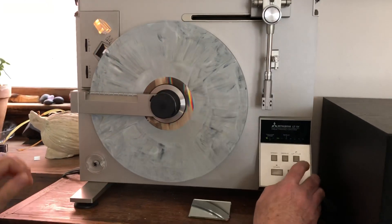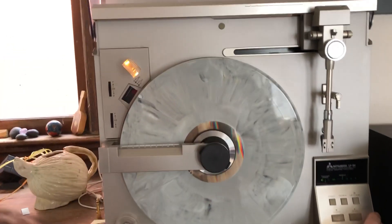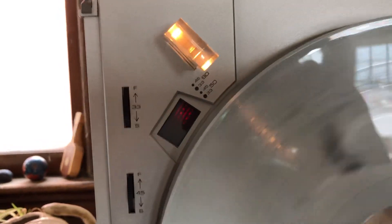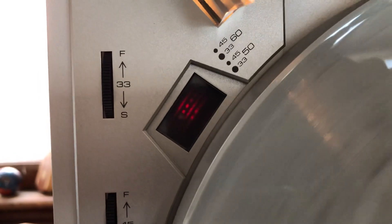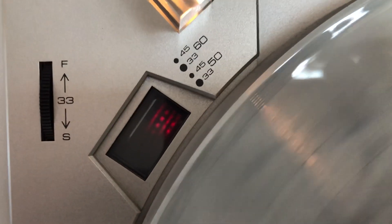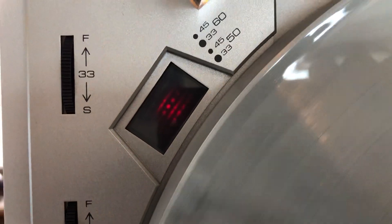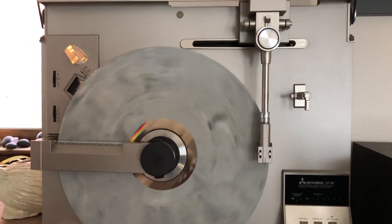One more feature I would like to show you is the strobe markings, which are underneath the platter itself. There's a prismatic window here with strobe indicators. When viewed through the windows, the strobe mark should remain motionless, indicating that a high level of speed accuracy is being maintained. That's it — that's a 35-plus year old turntable, purchased around 1982.